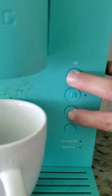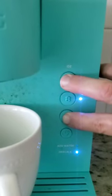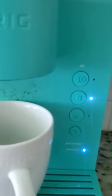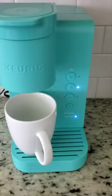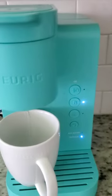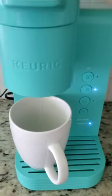Keep pressing until the 8 flashes — you see that they both flash. Now you press 8 and the machine is going to do the rest. It's just going to run the water. Of course, make sure you have enough water inside; more than half should be fine. The machine is just running the water.